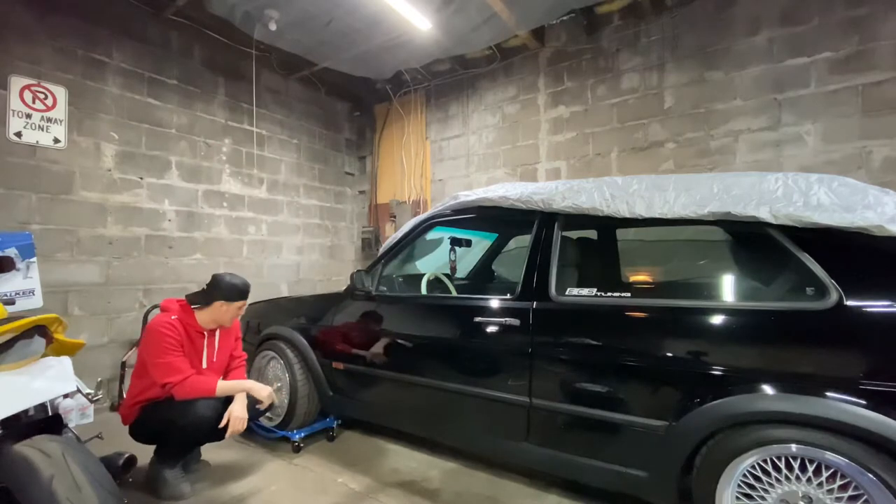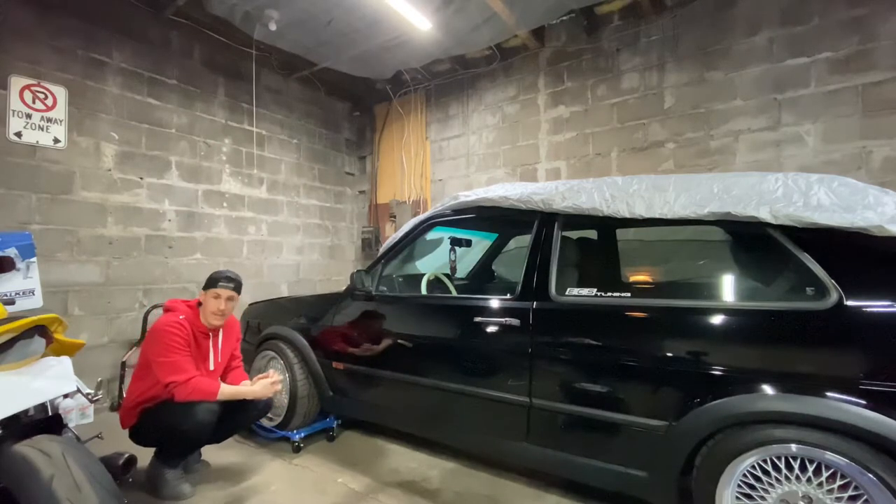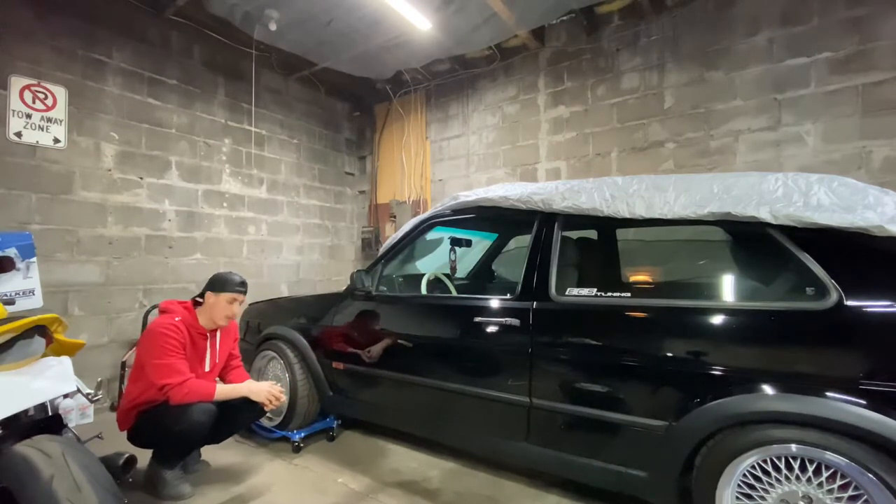So I'll just get a jack, put it in here with the jack stand, take this wheel off, show you guys the play at the front end, and we'll get started on it.